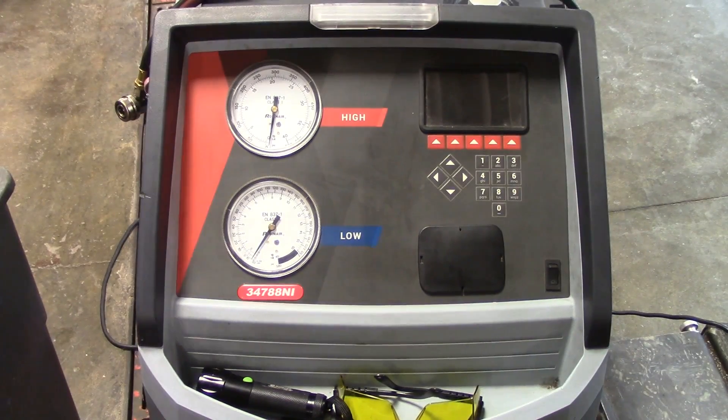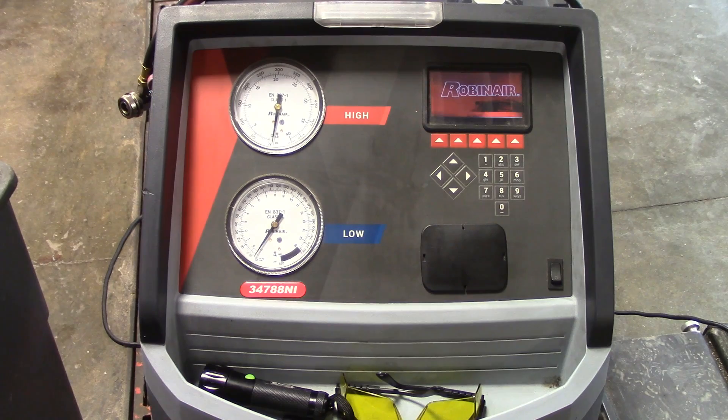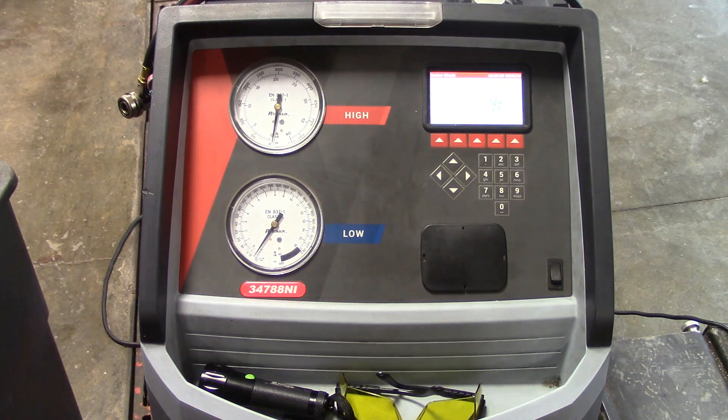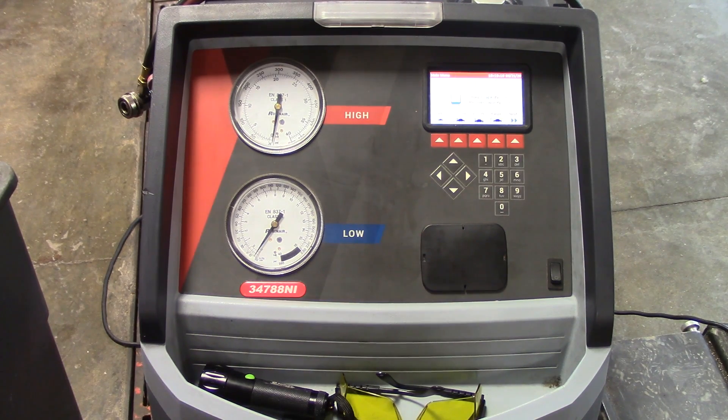The first thing we want to do is go ahead and power the machine on. The on button is right here and it'll go through a warm-up where it'll check all the sensors and do a self-diagnostic check. Whenever we're starting a refrigerant service, a diagnostic, a performance check — anything like that — we want to make sure that the machine doesn't have any refrigerant in it. This whole machine is under vacuum, so when we hook it up to the car we're not injecting even a small amount of refrigerant. If you do have refrigerant left from a previous technician, go ahead and do a recover on the machine itself — leave it unhooked from a car and do a recover to pull the refrigerant out of the hoses.